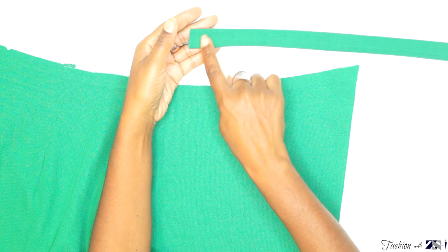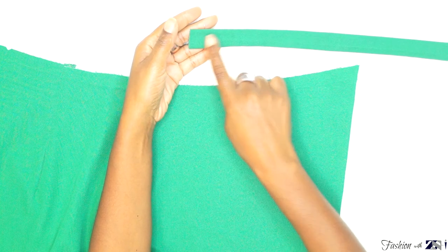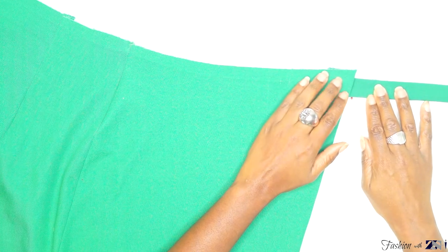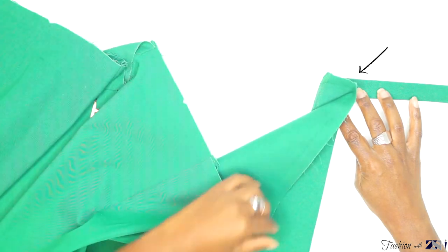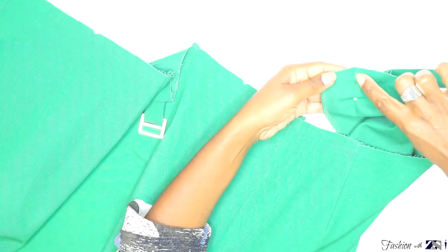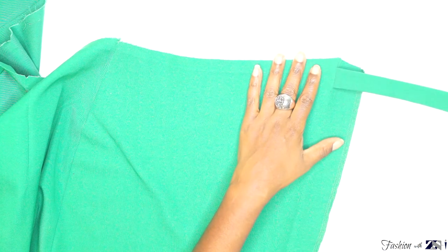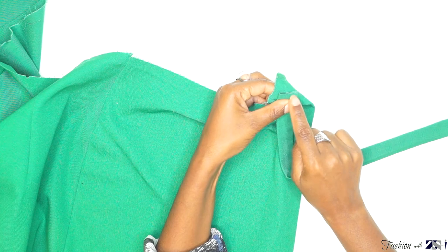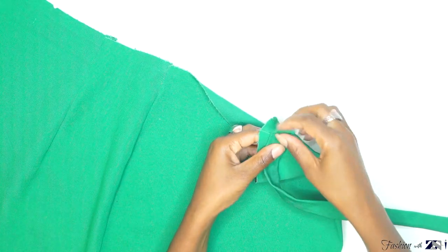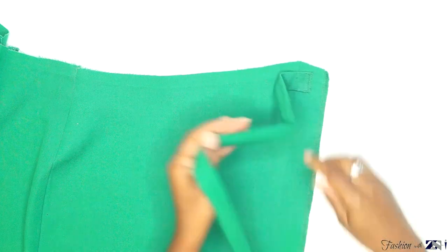Leave an open space of 1.5 cm seam allowance, and from there place the belt on top of the fold line with the good side of the fabric facing each other. Make sure you place the belt 1 cm from the waistline. Pin the belt on the fold line, then sew the belt end on the fold line. Finish off the belt edge with a serger. Once you finish off the edge, make a safety stitch along the edge — you can do it by hand or with a sewing machine. The end should not be loose.